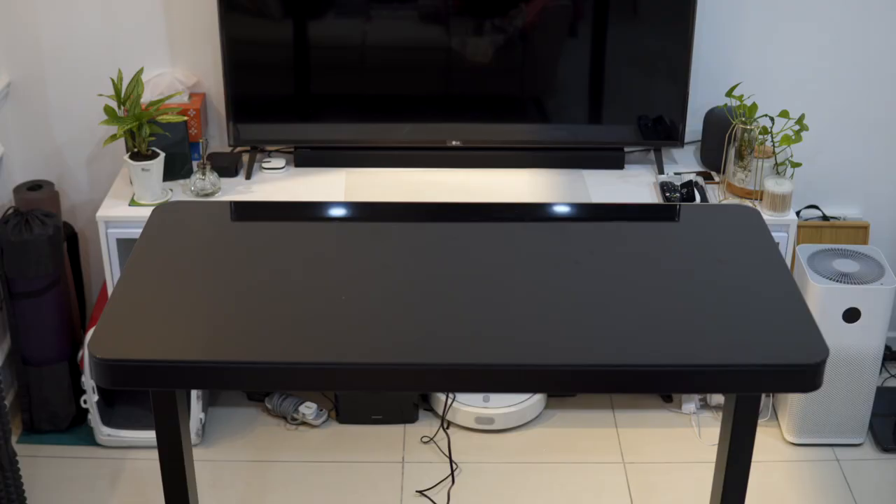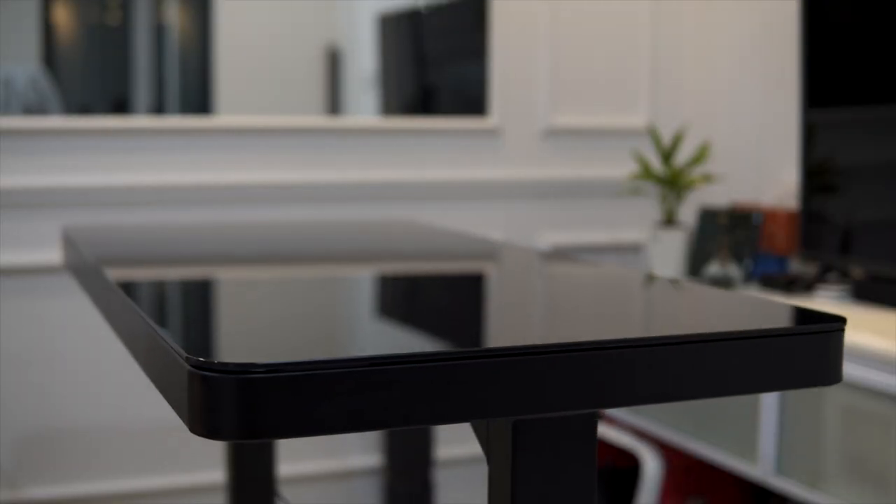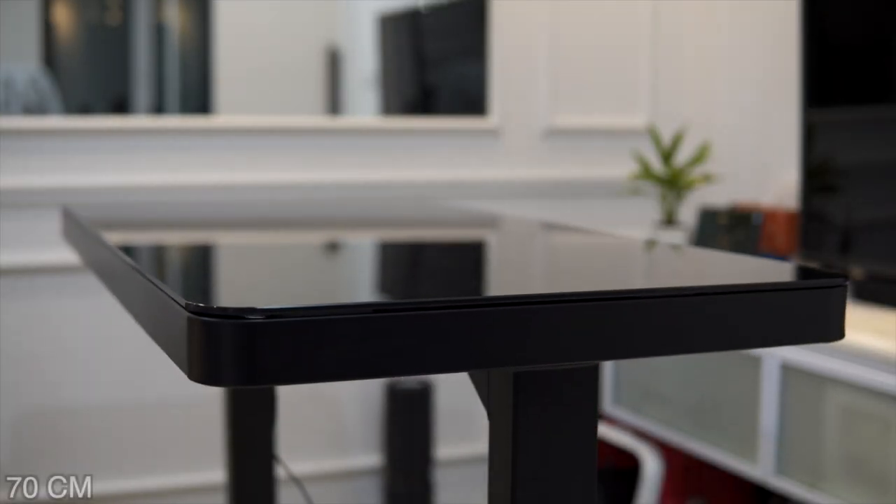The N-Desk Pro measures in at 120cm wide and 60cm deep. The adjustable height range is between 70cm all the way up to 120cm — exactly the same as the original N-Desk.